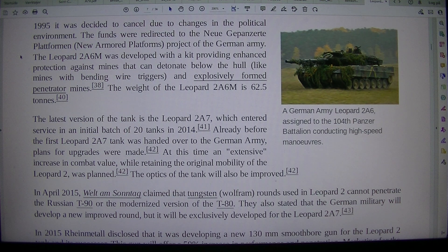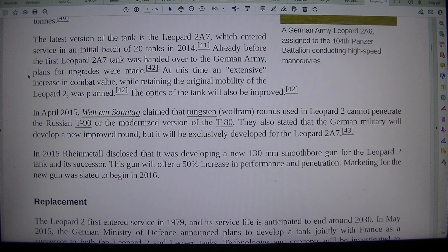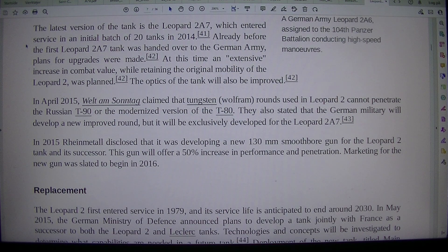The Leopard 2A6M was developed with a kit providing enhanced protection against mines that can detonate below the hull, like mines with bending wire triggers and explosively formed penetrator mines. The weight of the Leopard 2A6M is 62.5 tons. The latest version of the tank is the Leopard 2A7, which entered service in an initial batch of 20 tanks in 2014.